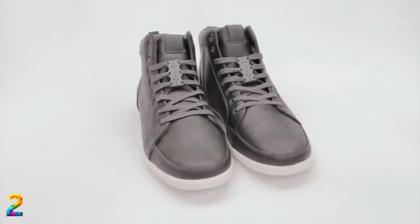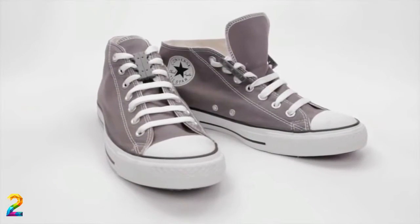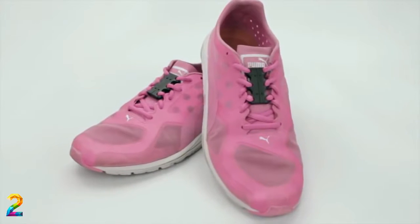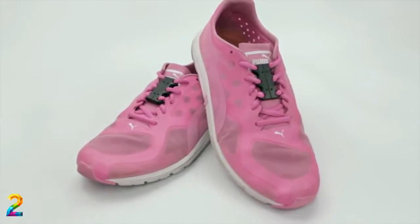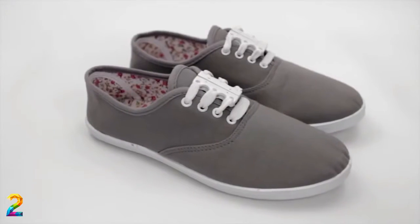Zubits are not just for athletic sneakers — they are for your everyday casual shoes too. With Zubits, you have a clean looking shoe, no ugly bows, and they'll never come undone.